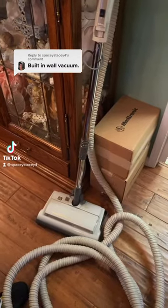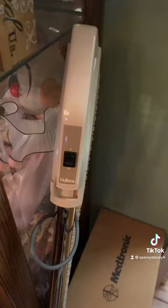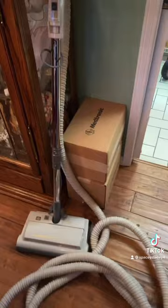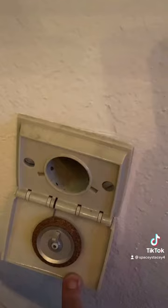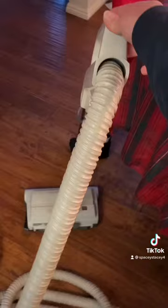Since you guys freaked out about my mom's built-in blender, I thought I would show you her built-in vacuum. She got this back in 1985 — holy moly! This is a Nutone vacuum from back then; it looks like a robot. All you do is plug this into this port right here, and everything you suck up just goes straight in there. And where does it go after that, Mom? It goes into a vacuum canister outside the house, next to the water heater — inside, oh okay. I never knew that! It's already sucking. Can you all believe this thing still works? I feel like I'm in The Jetsons or something.